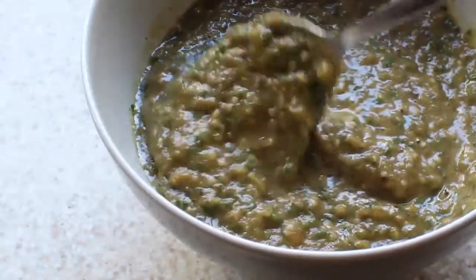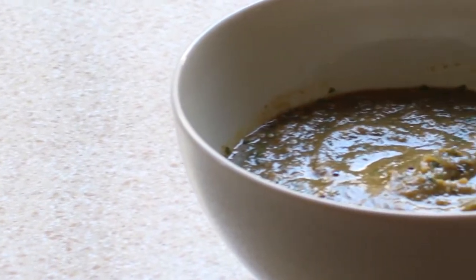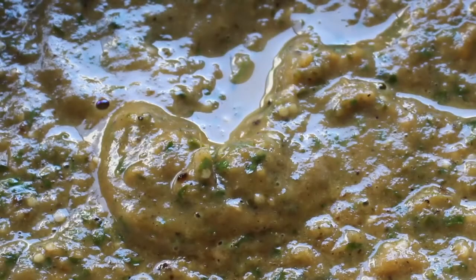Last summer my brother made a perfect salsa using tomatillos, so I was really excited to find these small green fruits in my CSA box this week. So let's go ahead and give a similar recipe a try.